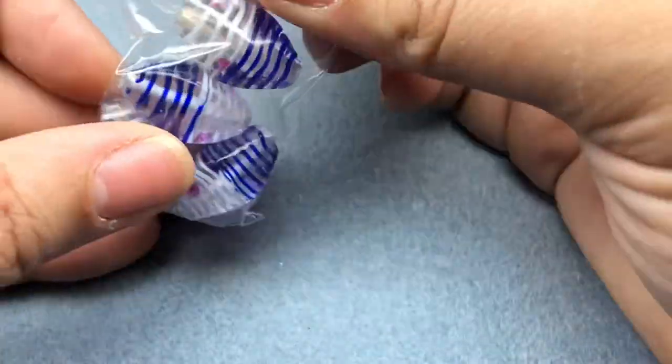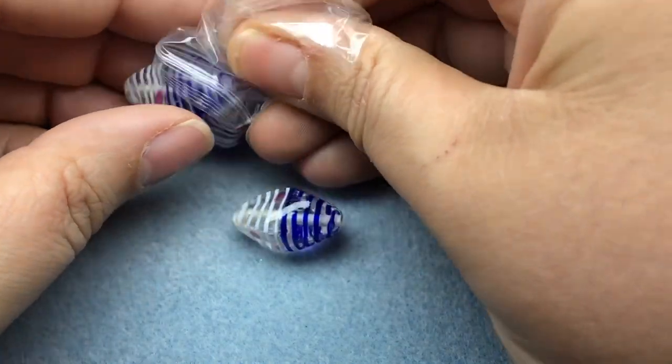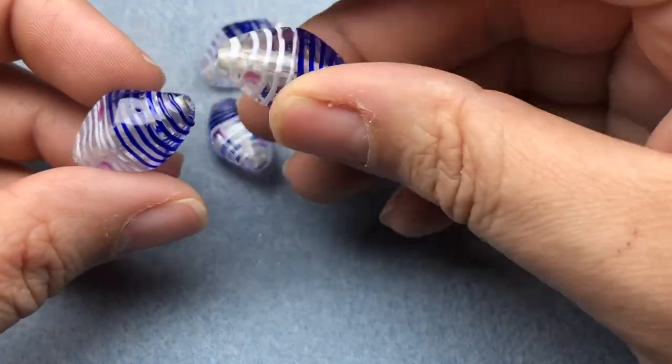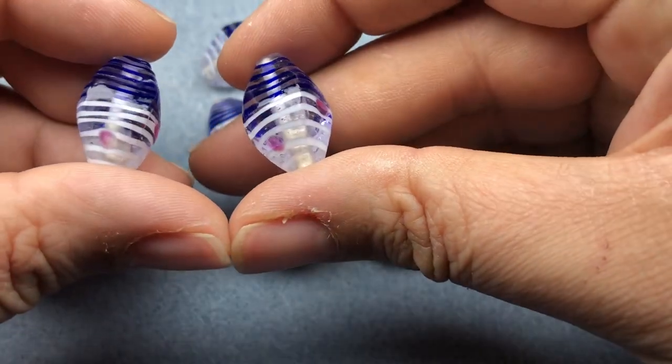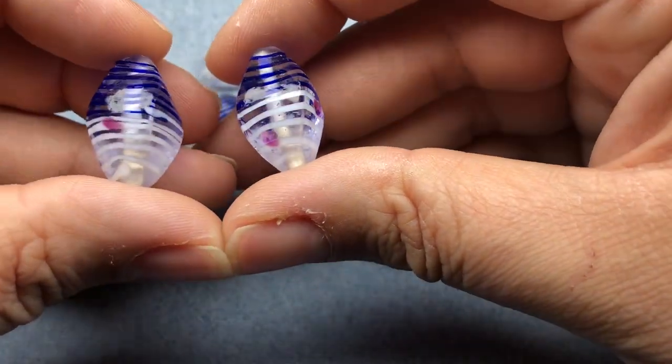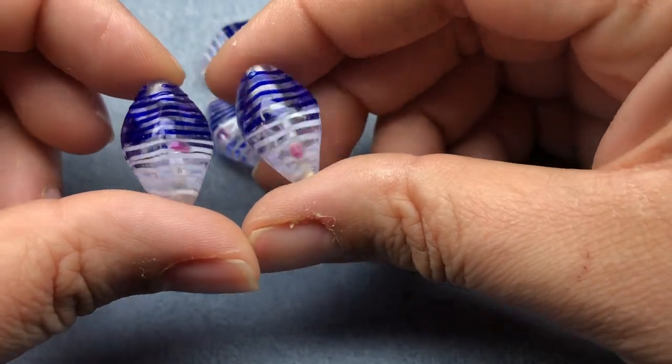And then I got some other focal beads from her — two sets of these. Just loving the stripes apparently. Those are so cool. I think she said they're vintage but I'm not really sure about that. I think they look vintage but I can't remember if she put it in her listing or not. They're so awesome.